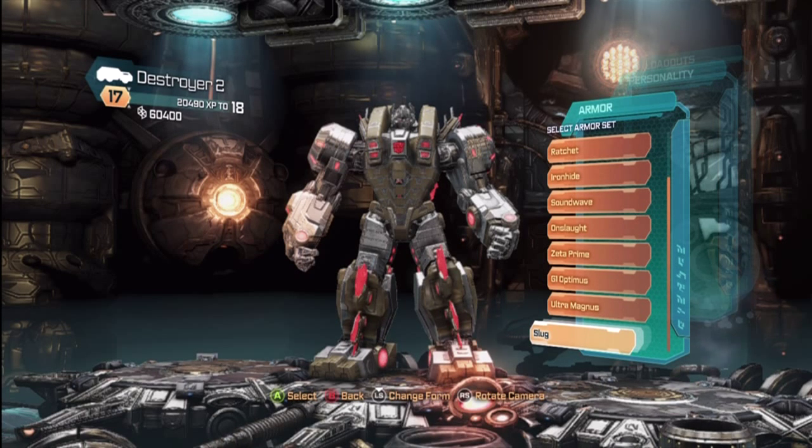Hello Autobots and Decepticons. My name is SoMungry and I have another Transformers Dinobot character customization video. It says Slug here, but this is really Snarl and we are in the Destroyer class.